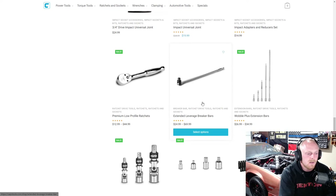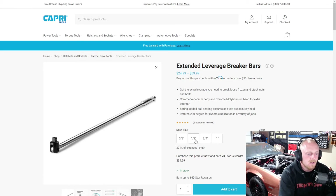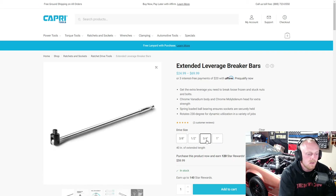Some good pricing on those. They've got their extended leverage breaker bars — 3/8 is $24, half inch is $35, 3/4 is $60, and a one inch breaker bar. It looks like they used the same bar with just a different head for the 3/4 and one inch, going from $60 to $70.